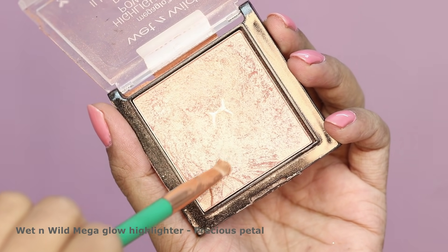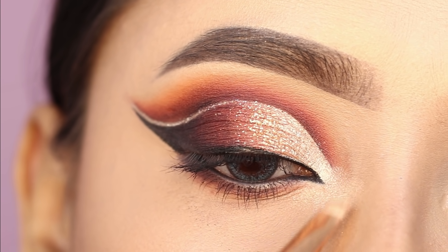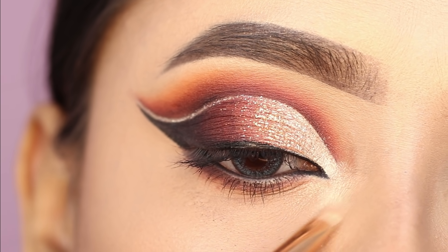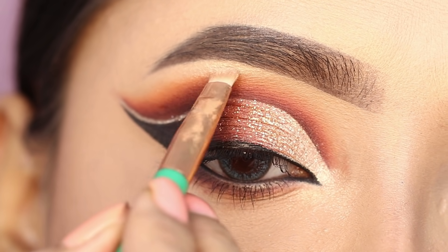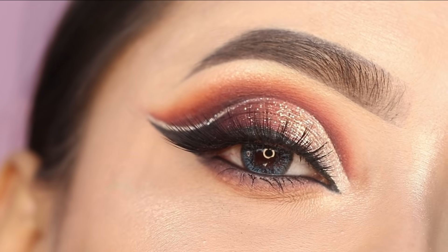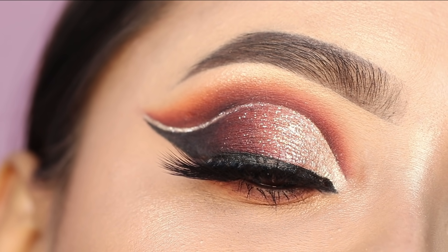I highlighted the inner corner and brow bone using the Wet n Wild Precious Petal highlighter — one of my favourite products. It's a very good product and this is the final finished look.